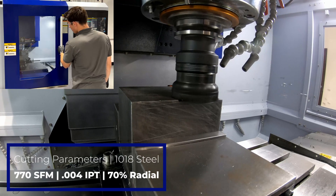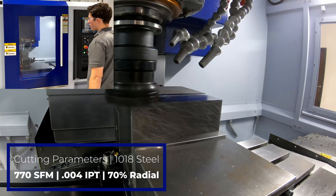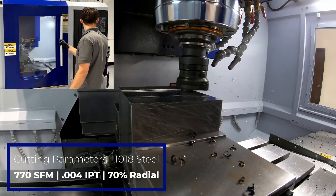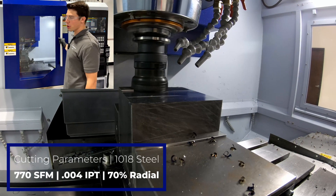Sounds nice. 1176 RPM, 35% load. It's the two and a half inch shoulder mill.